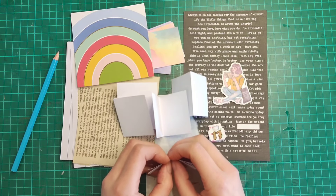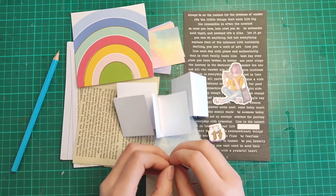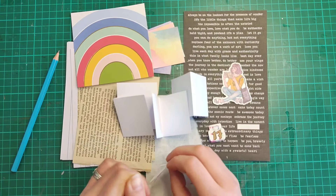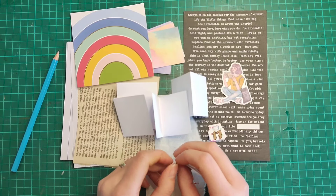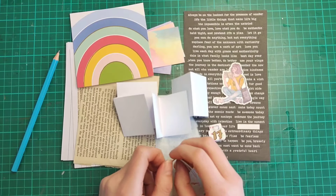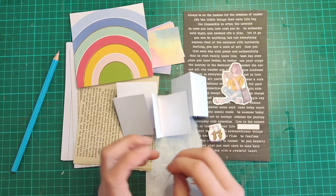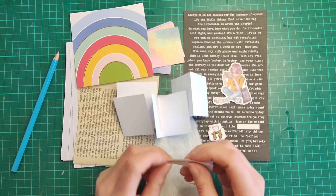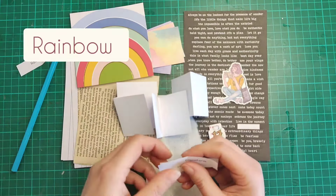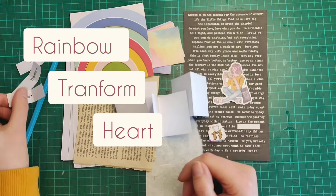Hello everybody and welcome back. We are here for week 17 of the hashtag Altered Index 2024 challenge. This is the challenge that I host in my Facebook group Non-Stop Paper Crafts, and it's also hosted in the Junk Journaling for Everyone Facebook group. Each week I am altering an index card and I am using three prompts to inspire my creativity. This week we have the prompts: rainbow, transform, and heart.